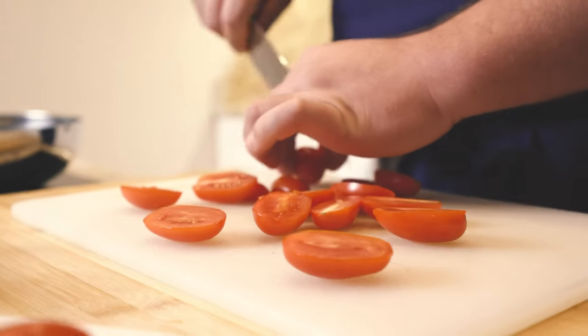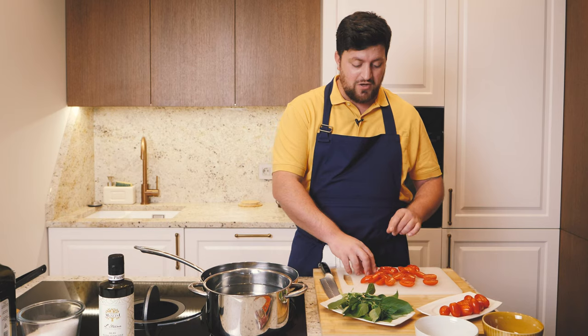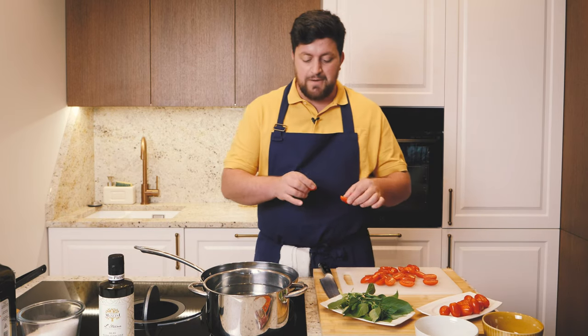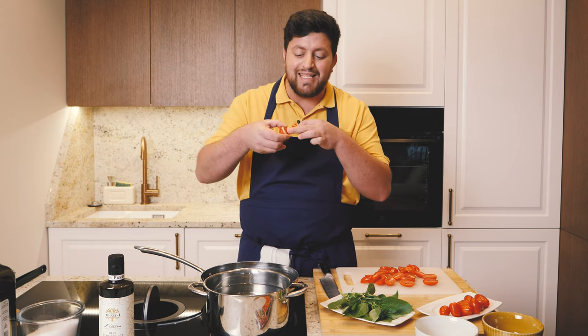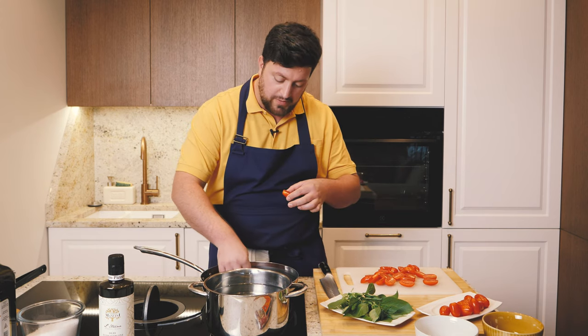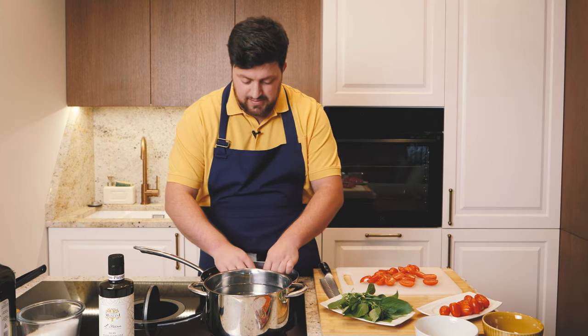This will make our tomatoes very caramelized on one side. The tomatoes are going in — it's very important to add the tomato in the hot oil on this side, guys, so we do this operation to get amazing caramelized results.